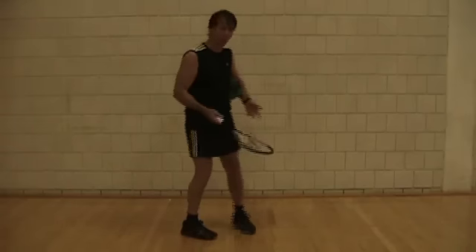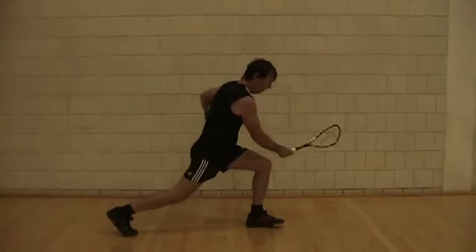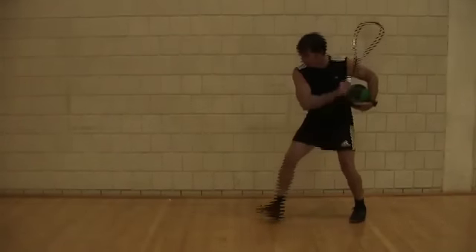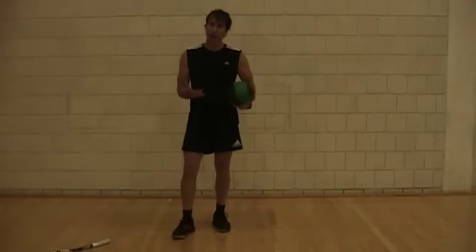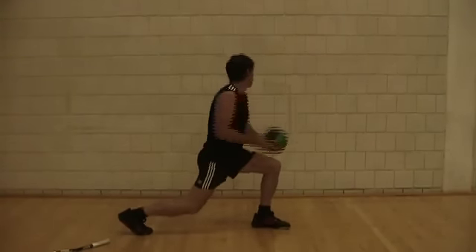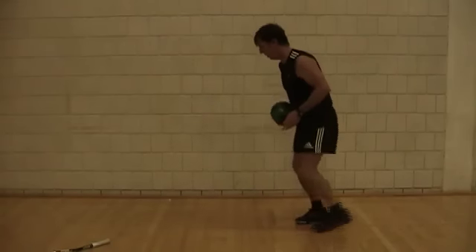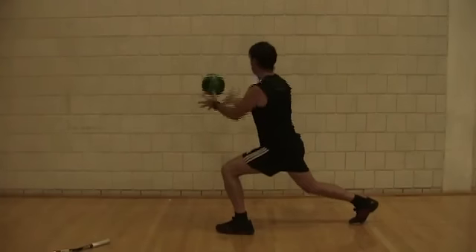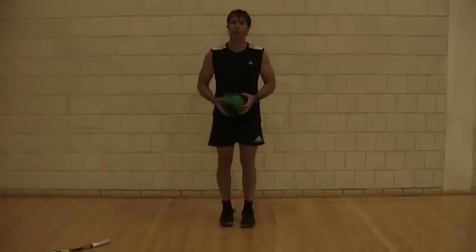Often in squash we'll take a big stretch into a lunge position and then hit — or on the backhand, a big stretch and then a hit. So we can help strengthen that action by getting into a lunge position and throwing from a lunge position as well.